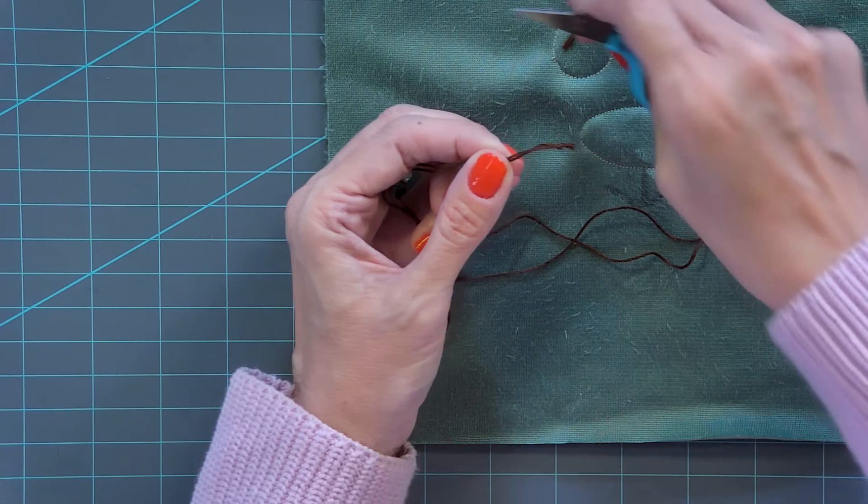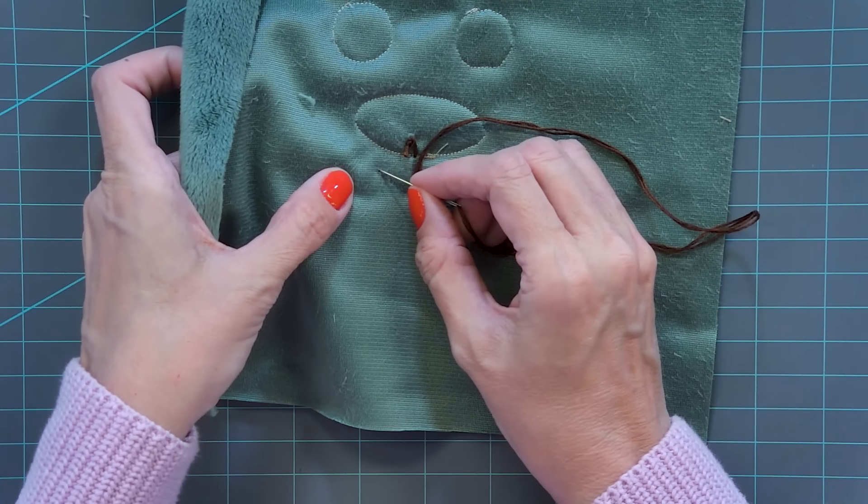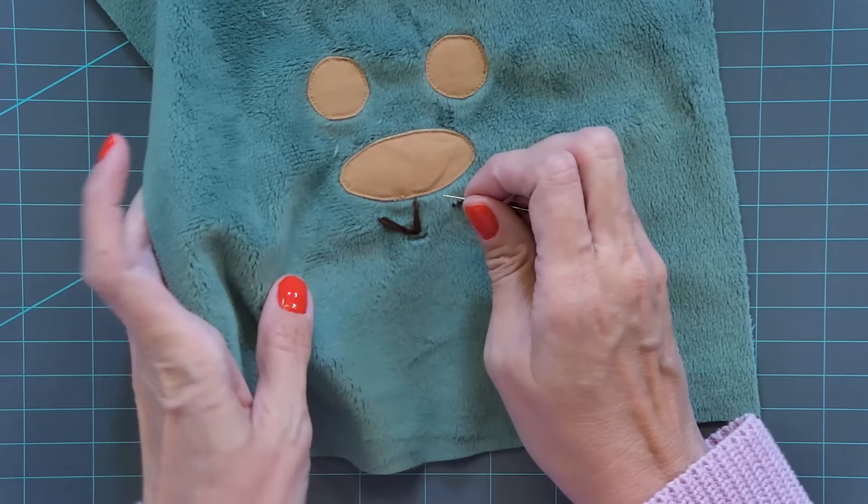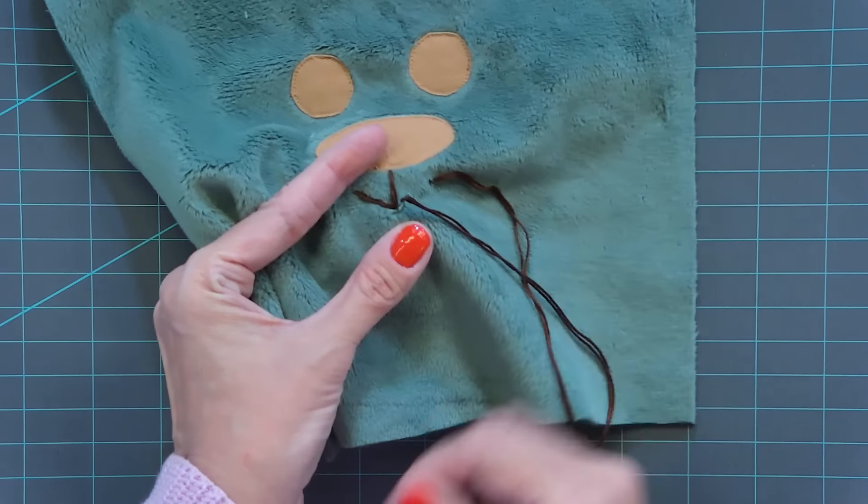I'm just gonna do three stitches basically: one here, go down to here, then look at the front to make sure it looks nice and neat. Then go to this side — just make sure it stays flat, and go back in that same hole. Make sure you don't pull too tight so it's nice and clean, then go back to the other point, go back in that same hole. Then just tie this off — create a knot and tie it off. So now we have the front done.